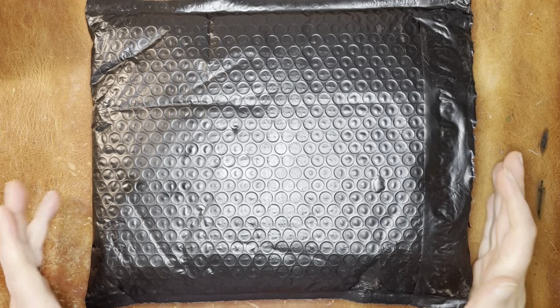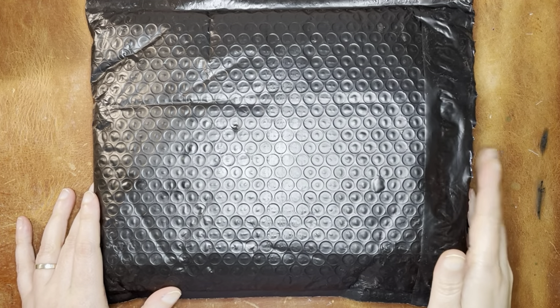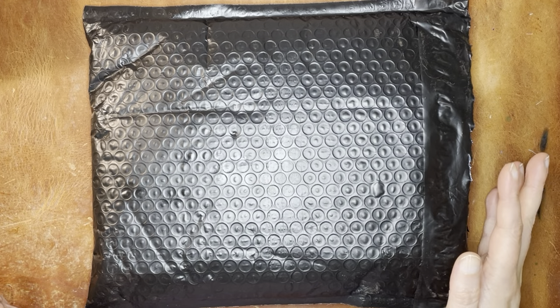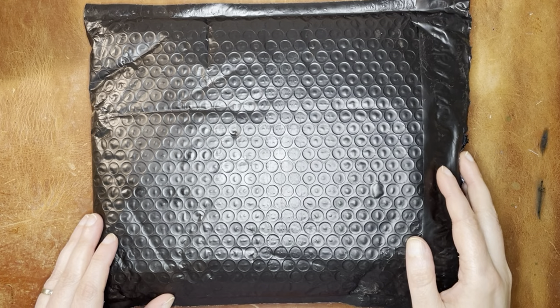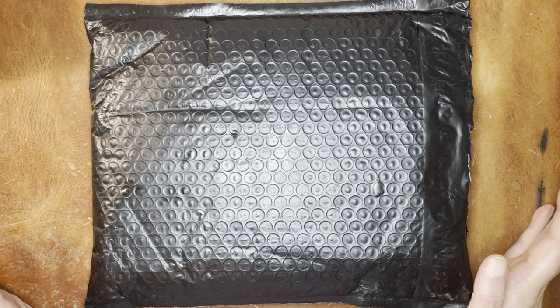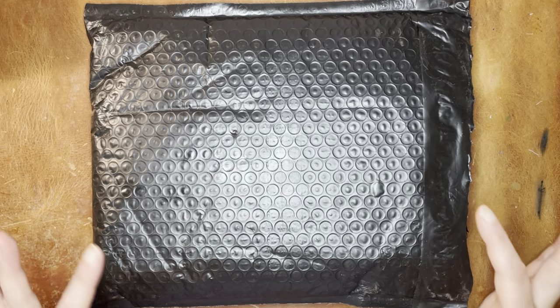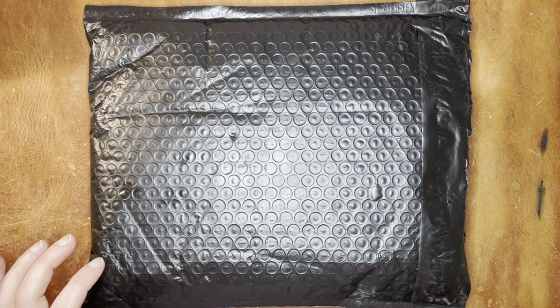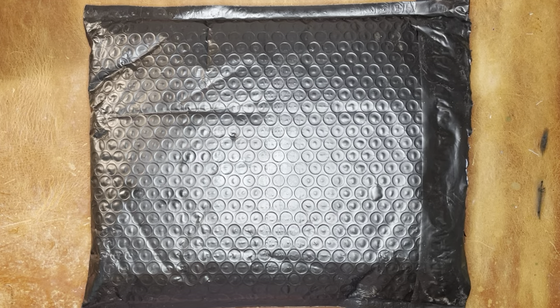Hello again everyone. Today I have an unboxing from Speckled Fawns. It is a traveler's notebook, one that I've been waiting for for quite some time — not just because it's been a while since I ordered it, but also many years in the making because it is a model that isn't offered very often. I really wanted to get it to coordinate with another traveler's notebook I have off to the side, but I'm not going to show it to you yet.